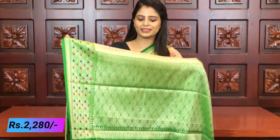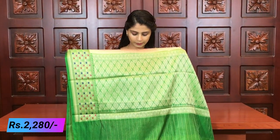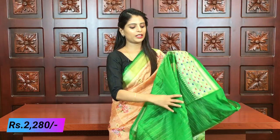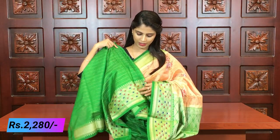Whether for night parties or day parties, this saree works very well. The pallu has a contrast green pallu with complete golden weaving. The blouse is a green blouse, and the same borders used in the saree are used on the blouse as well. Price is 2280 - two thousand two hundred eighty rupees. In this saree too, a few more colors are available.